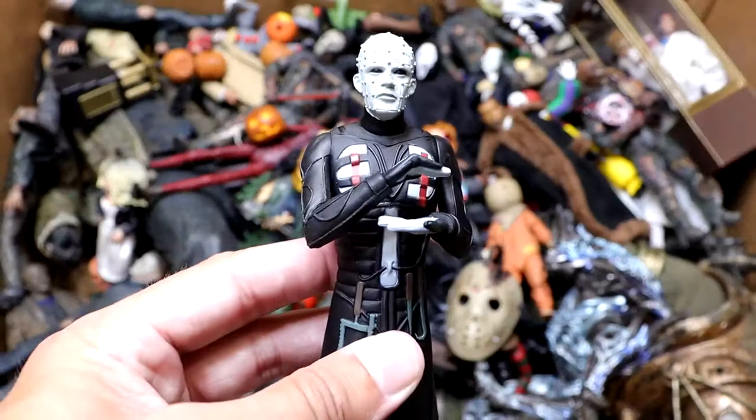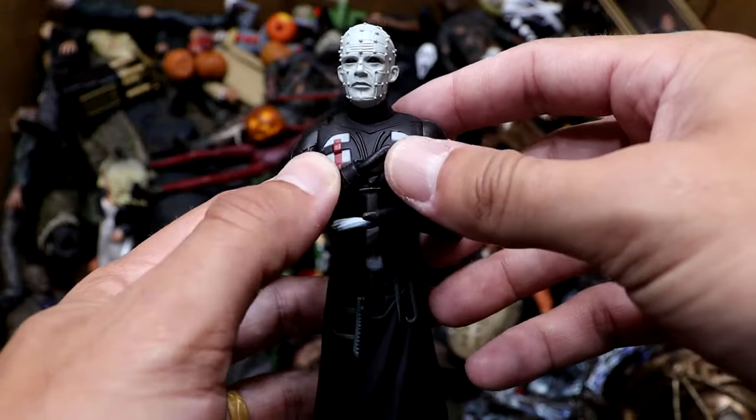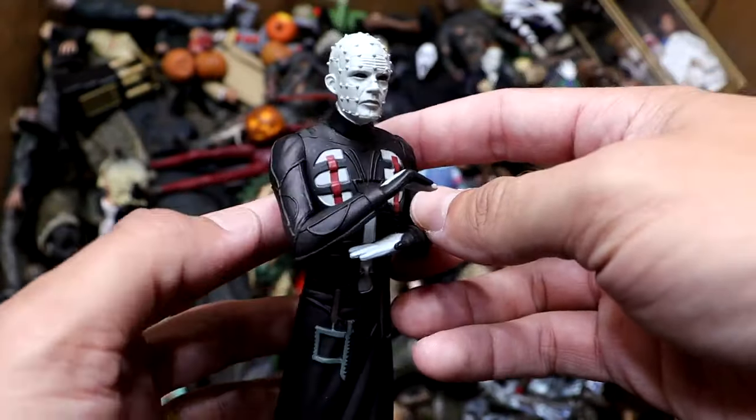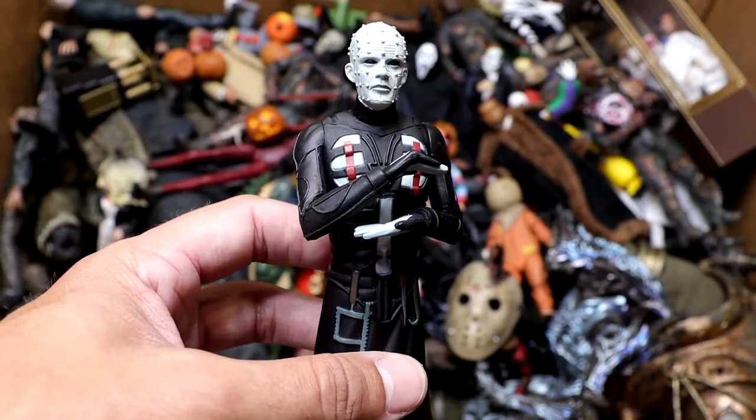Next up, we have another Tooney Terrors figure — this is Pinhead from Hellraiser. He did come with his cube. He's kind of a basic figure. You can put the cube in his hands. He's got a decent looking head sculpt on there. Very plain Jane — kind of looks like a cake topper, to be honest with you — but it's a cool figure nonetheless.